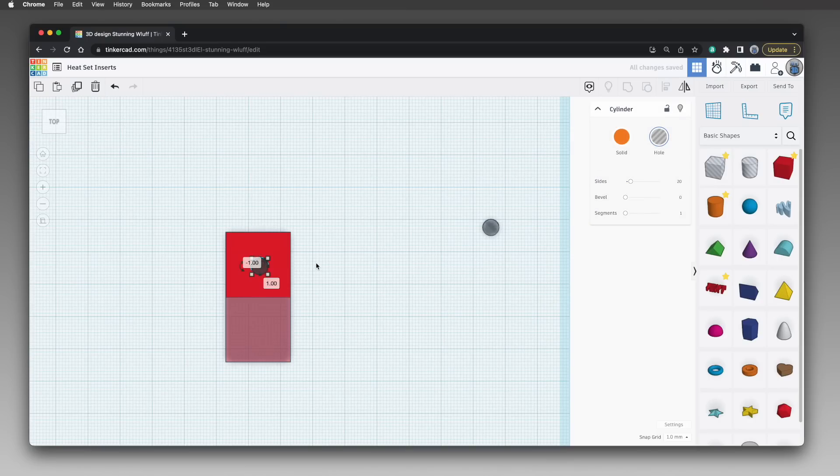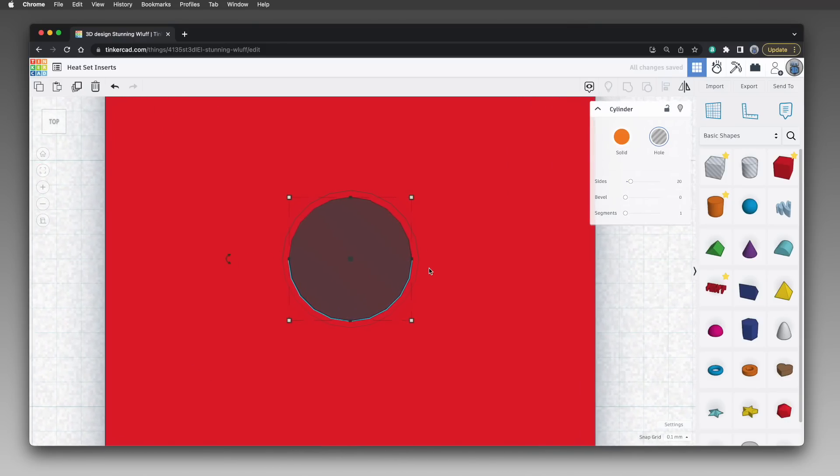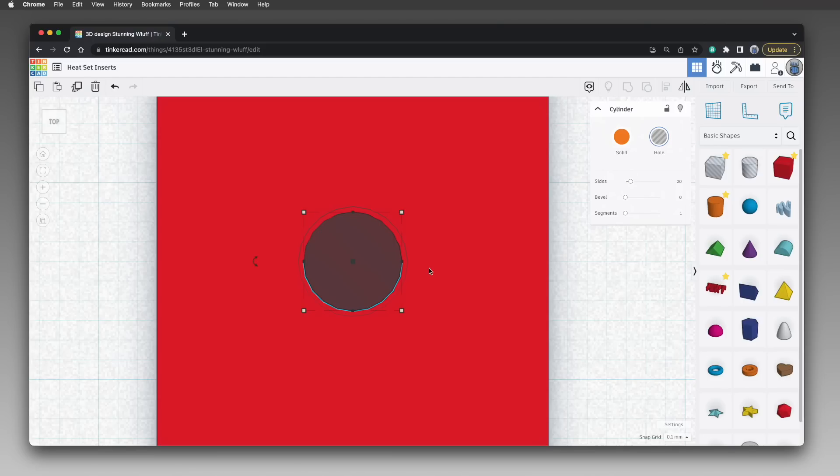Roughly position the cylinder over the hole in the cube. Then, with only the cylinder selected, press the F key to zoom in for more precise positioning — F for focus, telling Tinkercad to focus on that object. Since we'll need fine positioning, change the snap grid from the default 1 millimeter down to 0.1 millimeters. Then drag the cylinder or use the arrow keys to nudge it into position, trying to get it centered over the hole. If your inner perfectionist can't stand a small offset, turn the snap grid off completely and nudge with the arrow keys to get it just right.